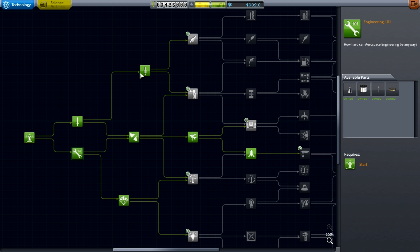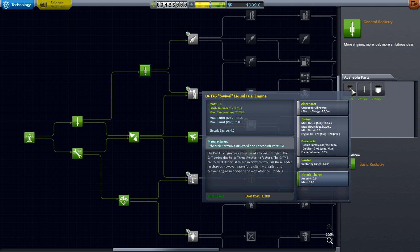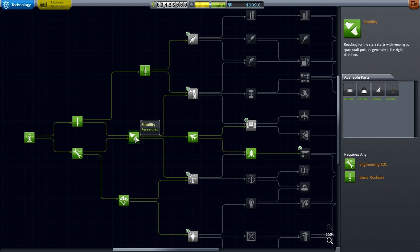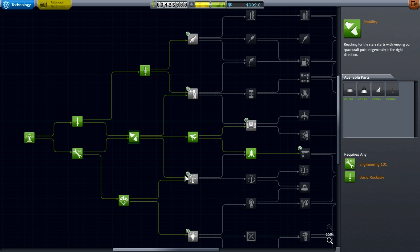That's a very Kerbal-y solution, but it got me thinking: could I construct a space plane that would actually fly horizontally off the launch pad, reach suborbit, and land horizontally on the launch pad as well? After messing around quite a bit yesterday, sleeping on it, and thinking about it, I decided that I probably could — or at least I had a plan that I thought might well work — and so this challenge was born.